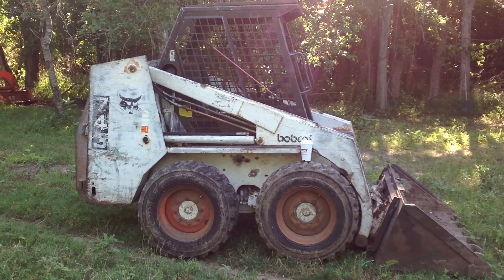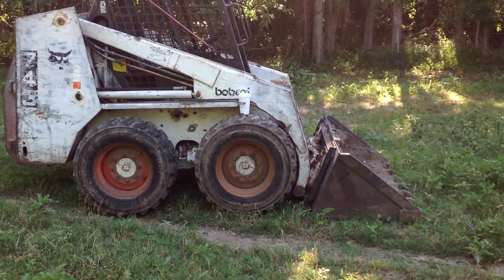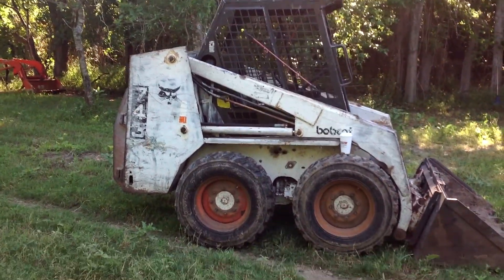Today I'm going to take this Bobcat 743 — looks like it's a 1973 model.